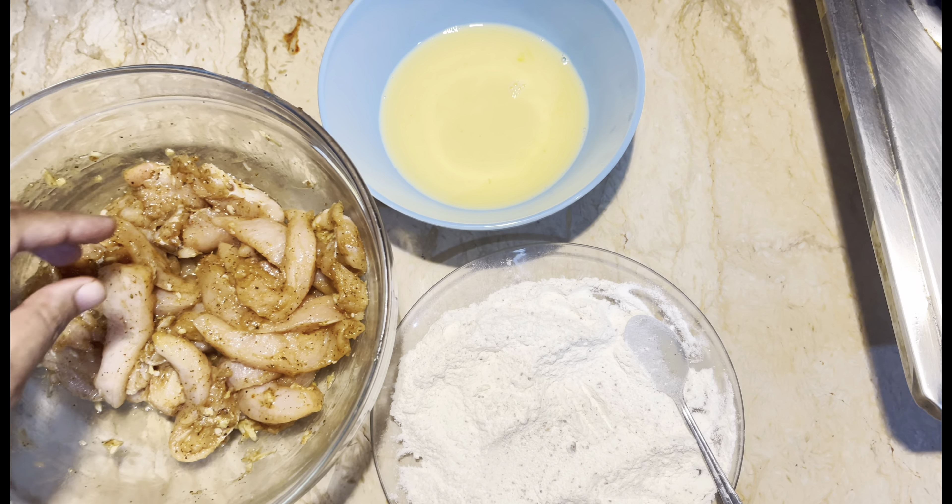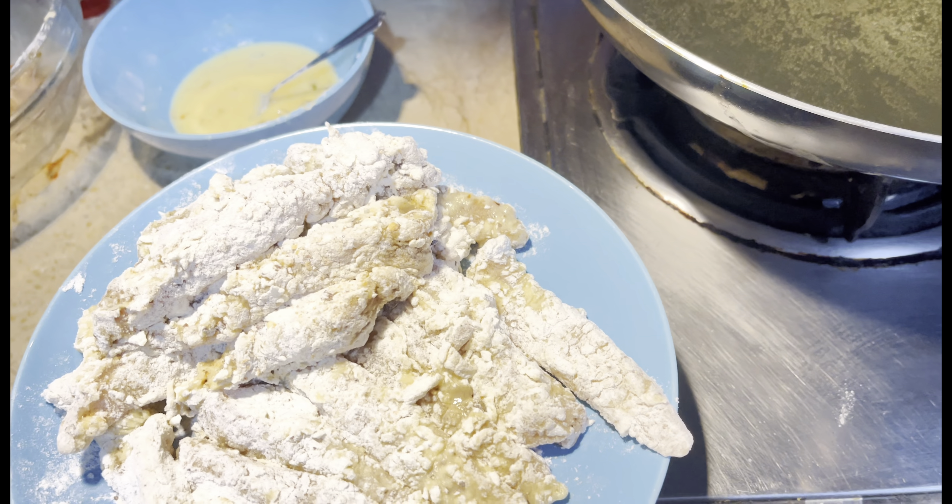Now I have taken a coating. I have added some salt and white pepper. We will add some milk. First we will cook it — we have to fry it.